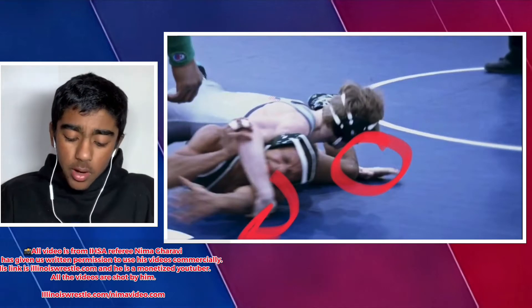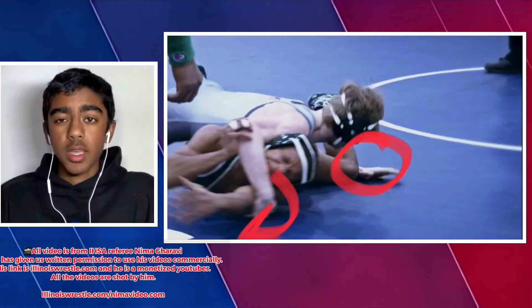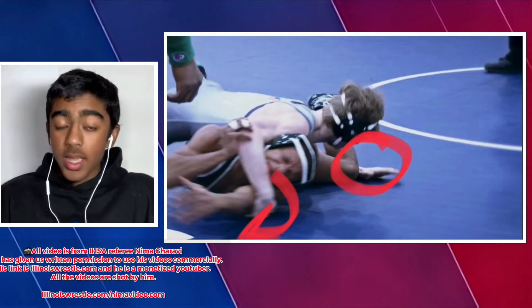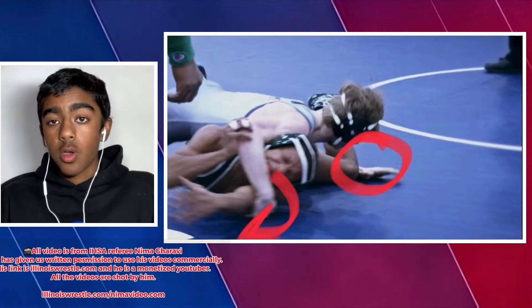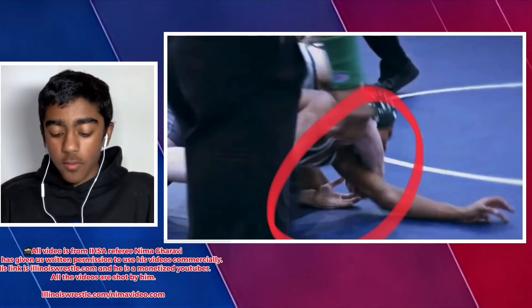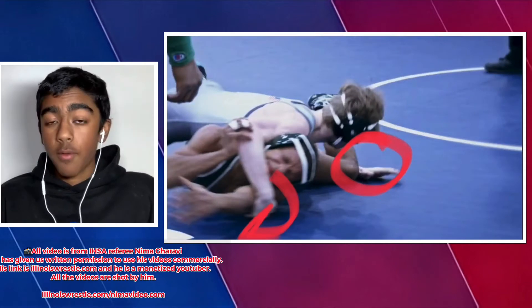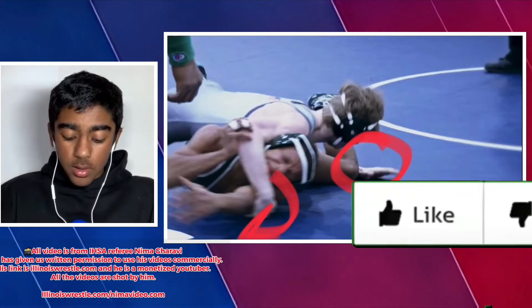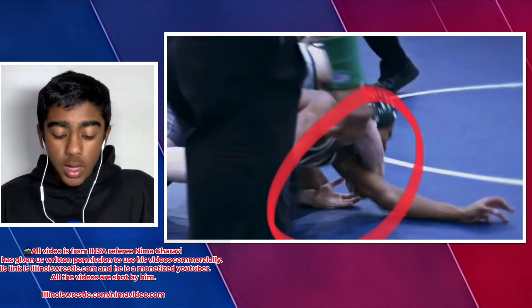From there, pry up on that crossface — it's like making a really weird face and it really sucks and is very uncomfortable. His second hand is going through the legs to stop the opponent from circling out. As you see right there, hand between the legs to stop them from circling out.